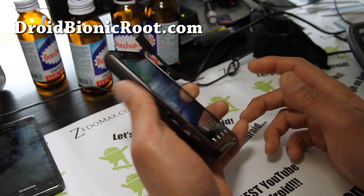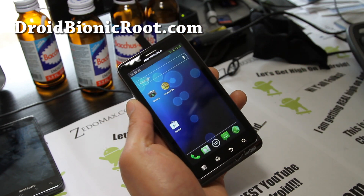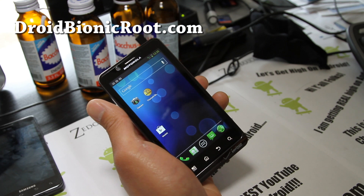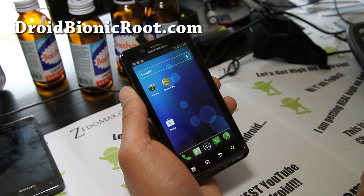Very good ROM, check it out. Definitely recommend it. You can have the full ICS experience now, you don't have to wait. That's the ROM review of the week for the Droid Bionic.